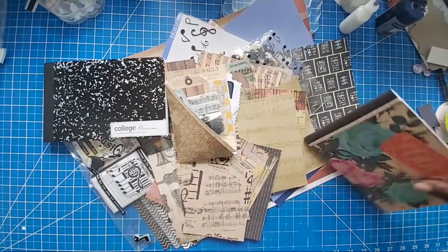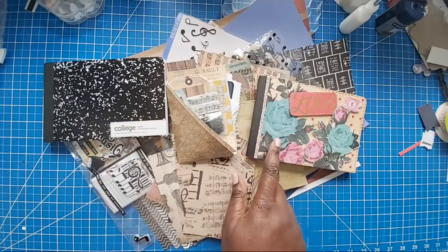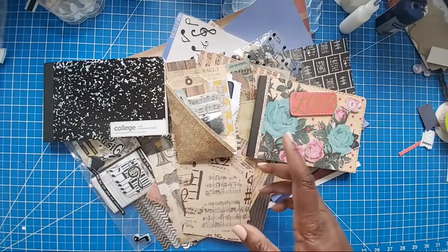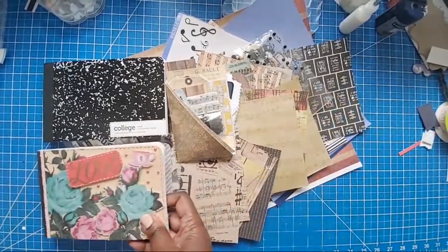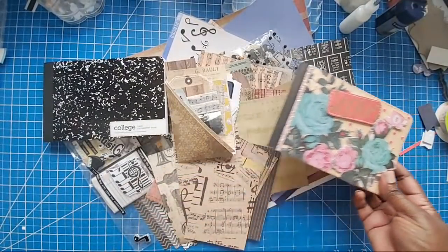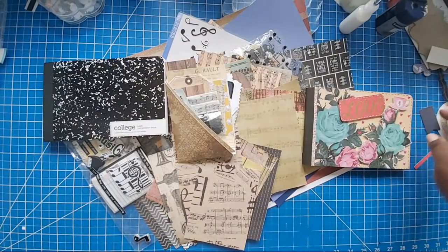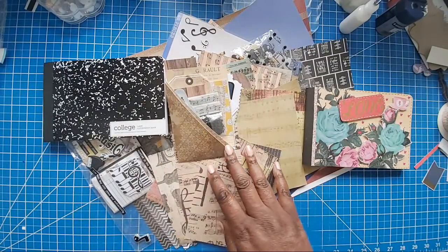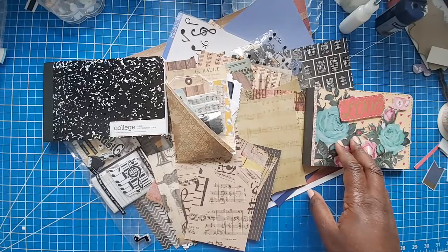So many of y'all asked how we got these books like this. In case you don't know, we took them to like Office Depot or Staples — they have a special machine that'll cut your books in half. Matter of fact, they'll take a whole pile of books and cut them simultaneously. So if you're wondering and you need to try this kind of craft, I think they make wonderful gifts. They're an easy craft to do.